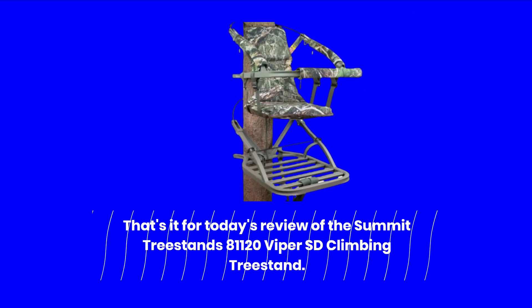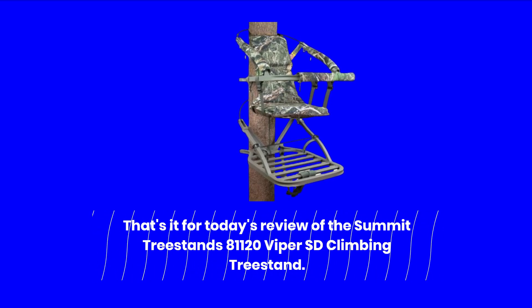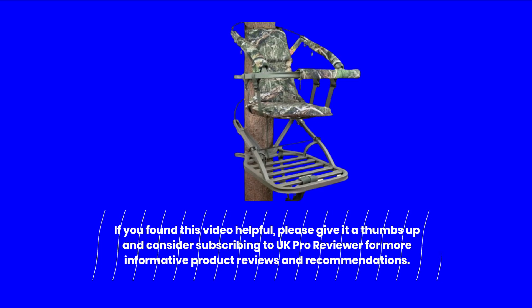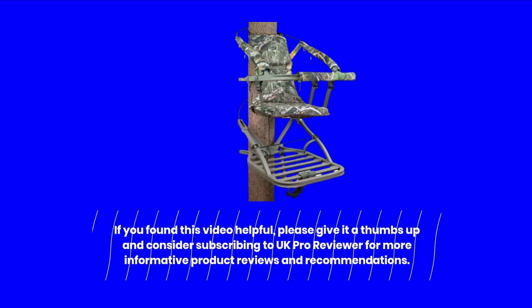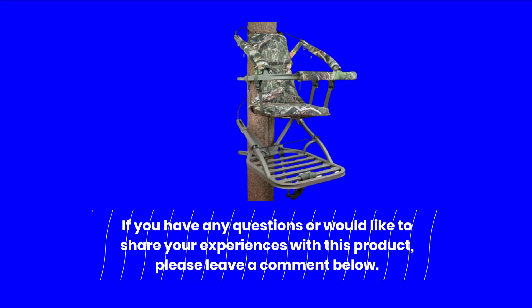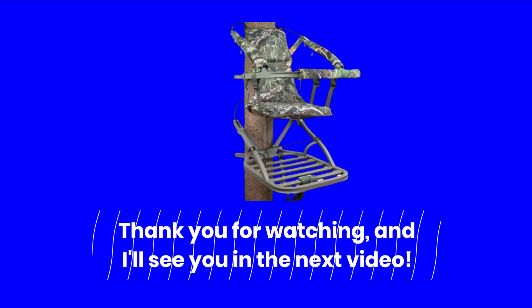That's it for today's review of the Summit Treestands 81120 Viper SD Climbing Treestand. If you found this video helpful, please give it a thumbs up and consider subscribing to UK Pro Reviewer for more informative product reviews and recommendations. If you have any questions or would like to share your experiences with this product, please leave a comment below. Thank you for watching, and I'll see you in the next video.